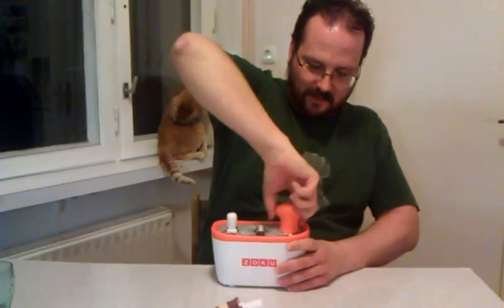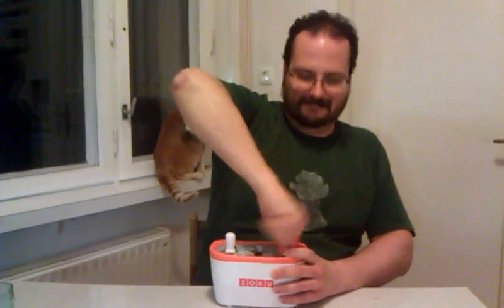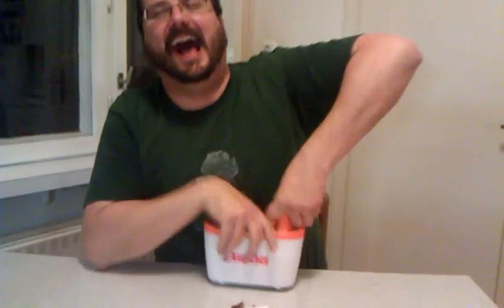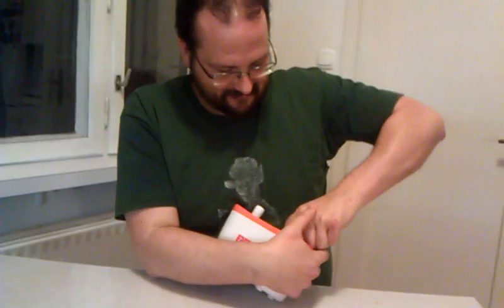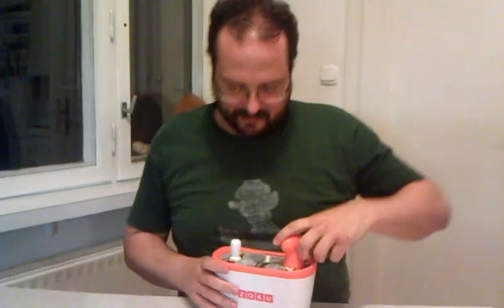This one seems to be coming a bit better. Laughs from Ljubljana to Atlanta, Georgia. Yeah, I think I'm going to have to put this back in the freezer for a bit. Thank you.